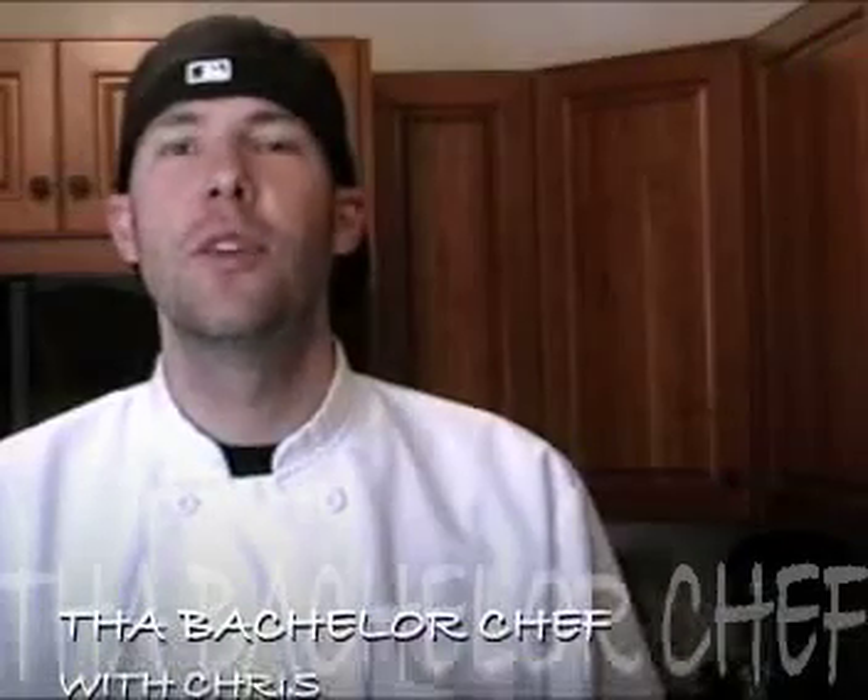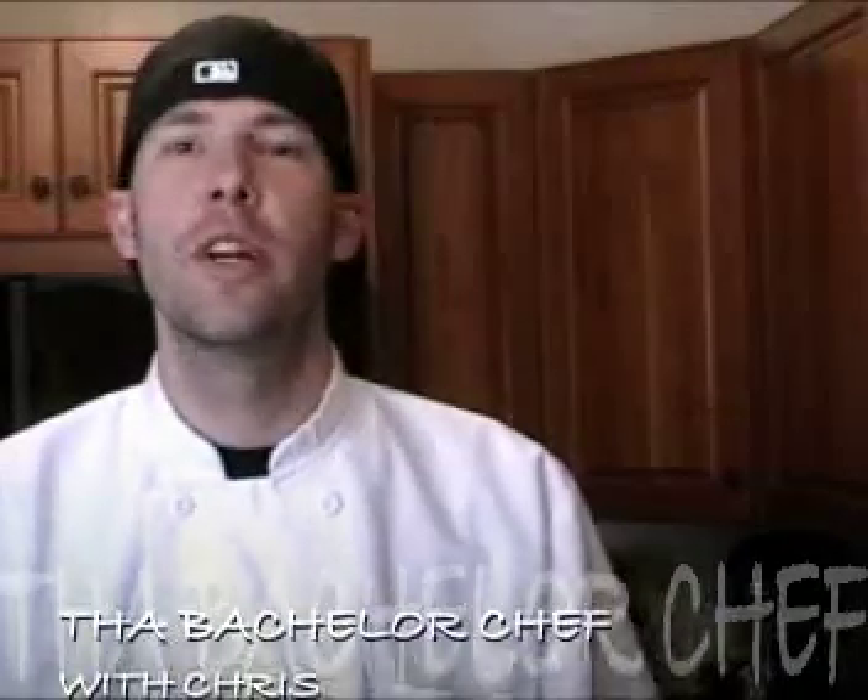Thanks for joining us for another episode of The Bachelor Chef. I'm Chris. Today we'll be making a pistachio crusted salmon with a cauliflower potato puree and an artichoke lemon butter.